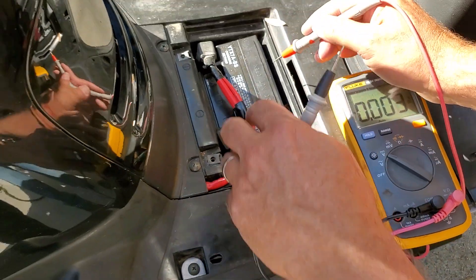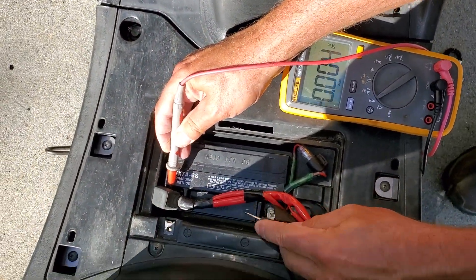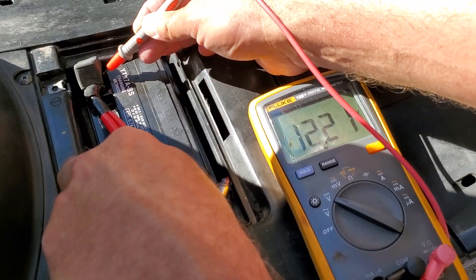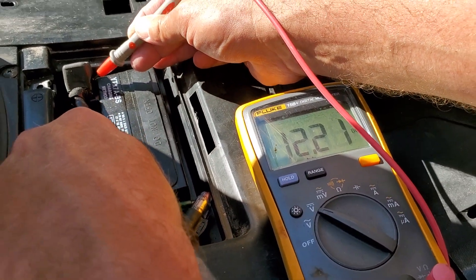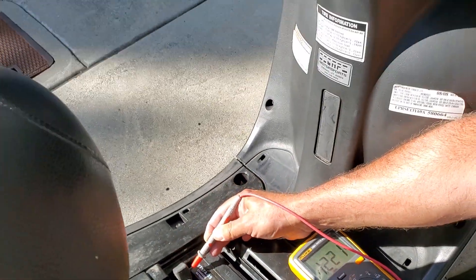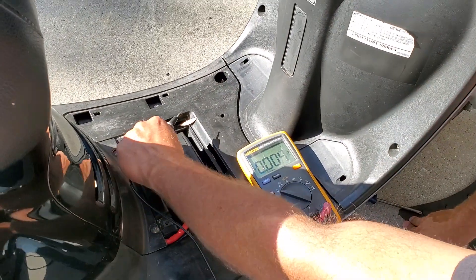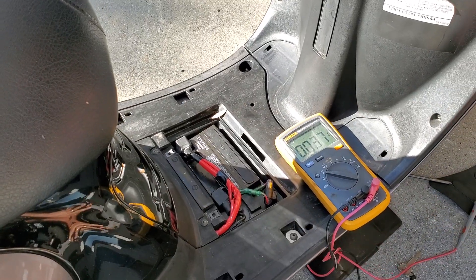Voltage on a battery is not necessarily a state of its health, but it's a decent indication. And 12.21 volts, which is good, actually — it should be okay. Now, I know this battery is only a year old because I put it in myself, but it certainly sat empty a lot of times.